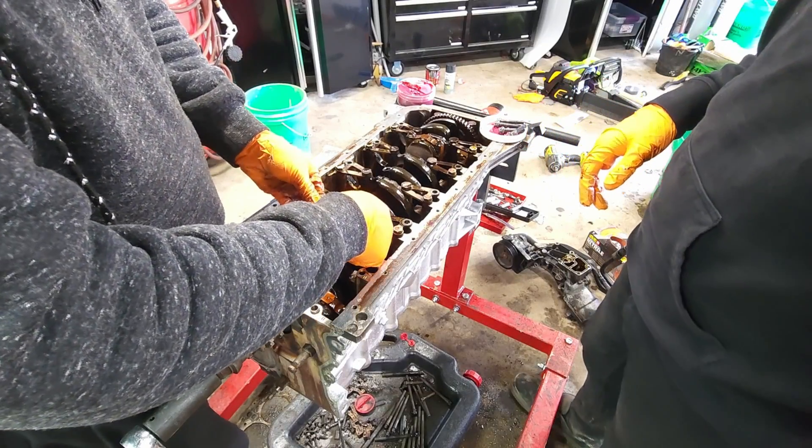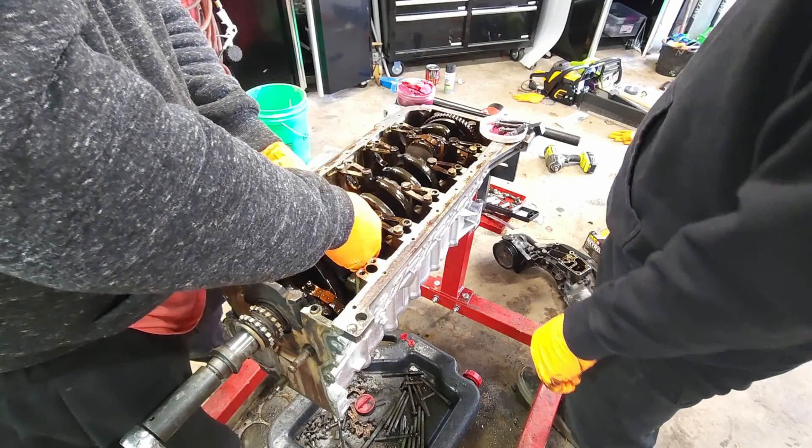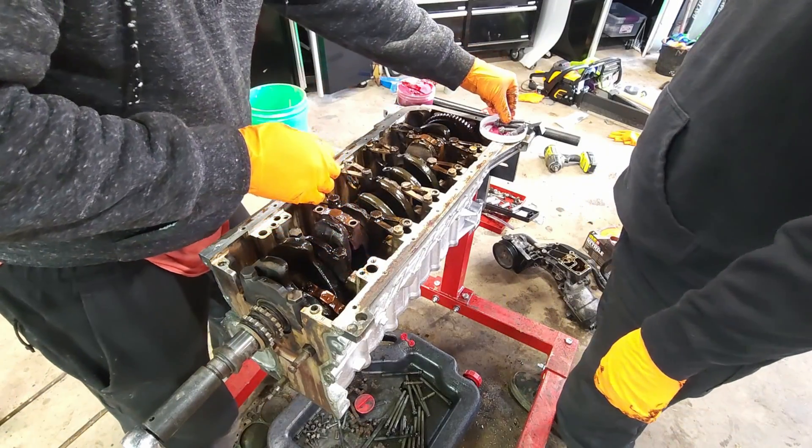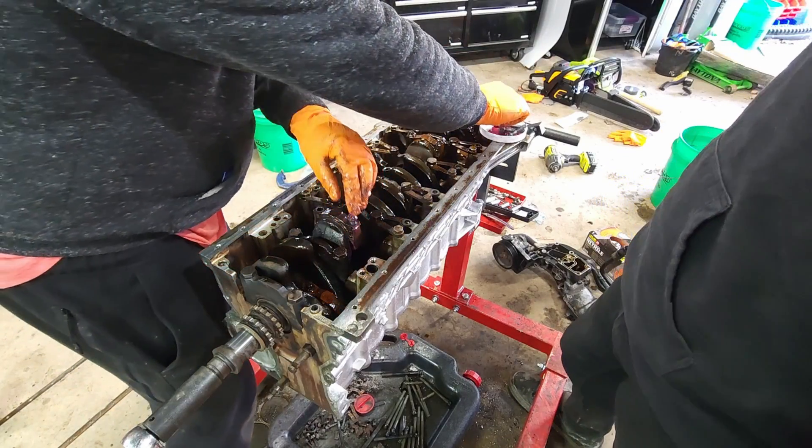What is up everybody, welcome back to the shop. Today we are going to be reassembling the engine. We are going to start with installing connecting rod bearings. We're going with some Teflon coated race grade bearings, and after that we're going to throw the head on.